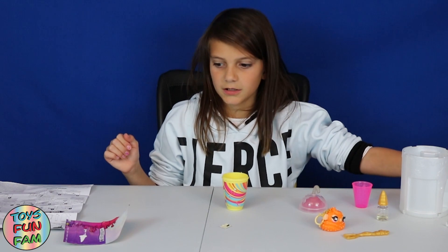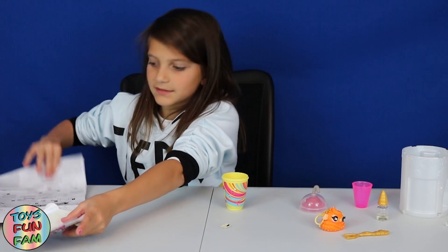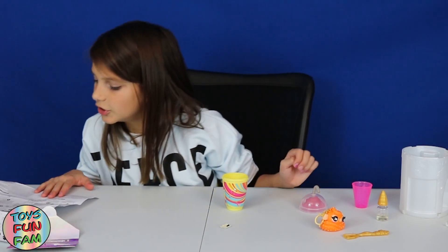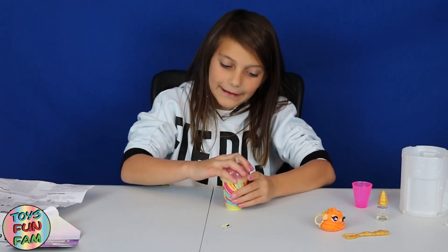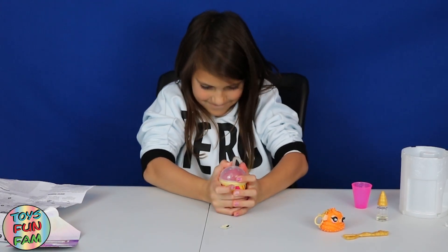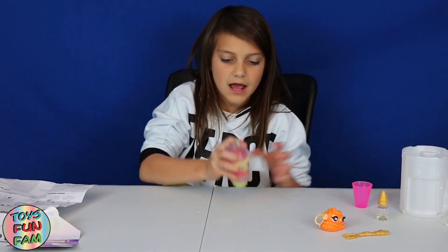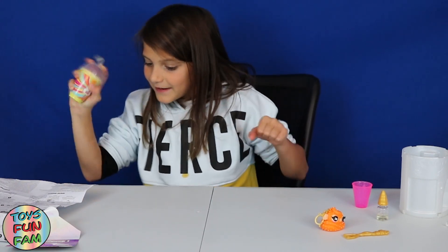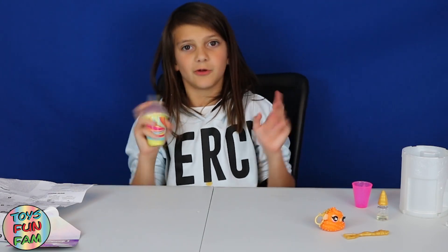Don't eat it — do NOT eat it! By the way, this is a 6-plus toy, so they don't recommend it under that age — they don't want kids to eat it. Next, you put the lid on and you tighten it as hard as possible so it's all enclosed, and you just shake it rapidly for one minute.